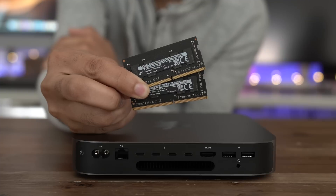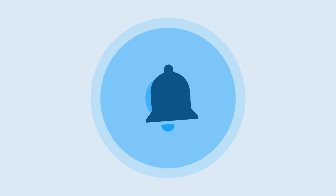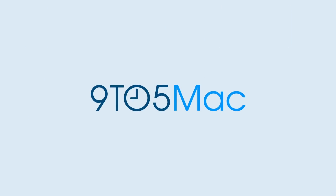Check out the full video right now. Thanks for watching 9to5Mac. Be sure to thumbs up, click the subscribe button, and enable notifications with the bell icon so you won't miss any upcoming videos.